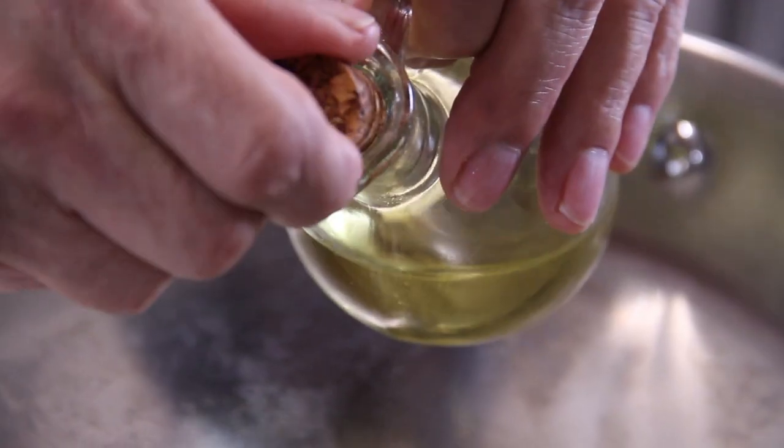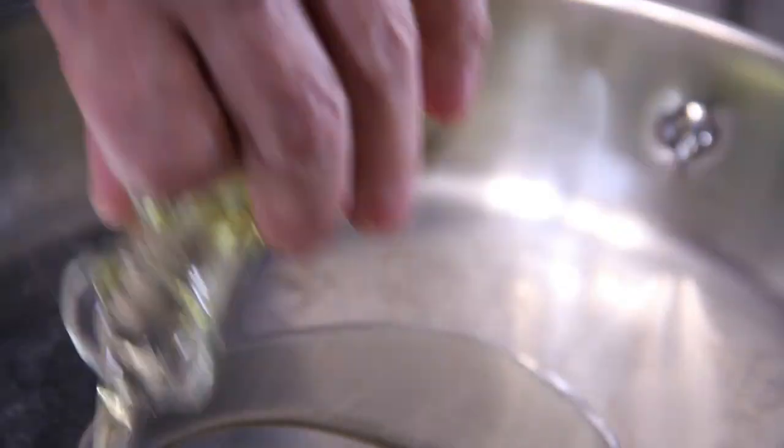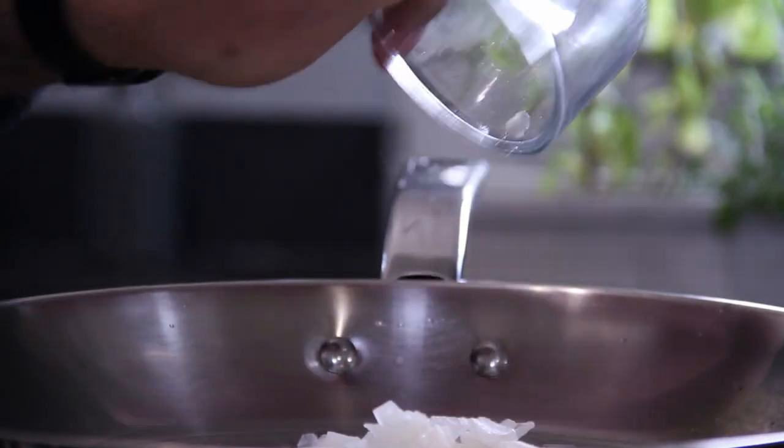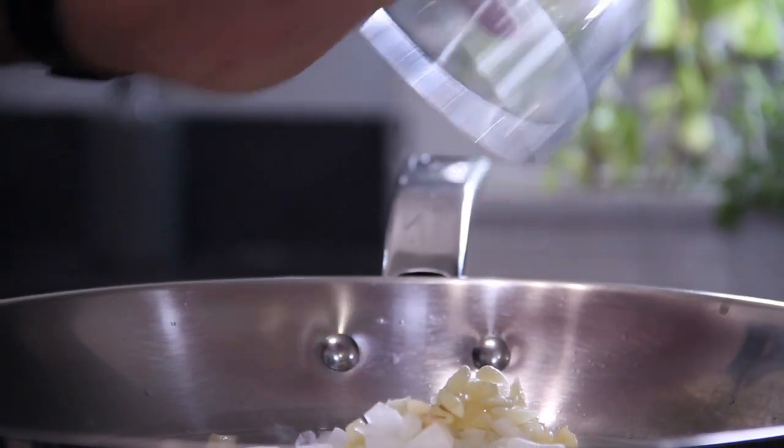While our potatoes are boiling, heat up some oil in a pan over medium-high heat. In with half a chopped small onion — listen to that sizzle. Four cloves of garlic — gotta have garlic.